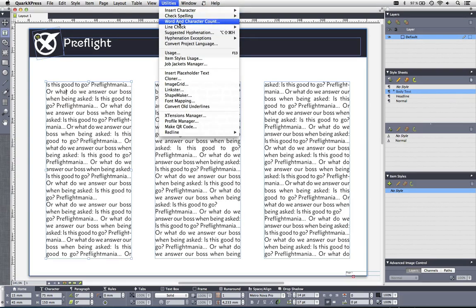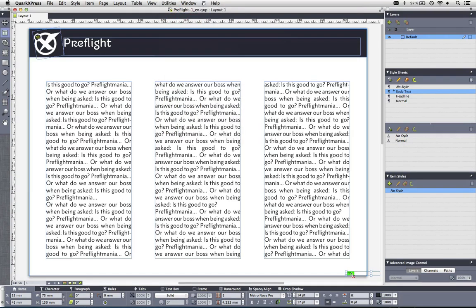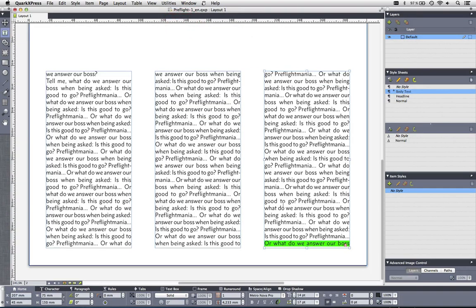Let's look for some other things. Go back to Utilities, Search Criteria, and let's look for the text box overflow count — I have two. To find them, go to Utilities, Line Check, First Line. That's the one I already saw myself, so I can quickly fix that by deleting something here. Then for the next one, Line Check, Next Line — and QuarkXPress directly leads me to the next page where I have a text overflow, and I can fix that there.